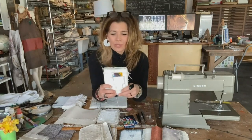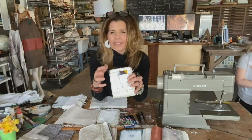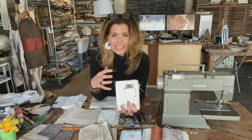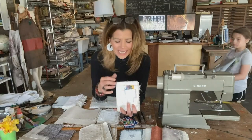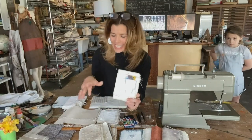I wanted to share with you this morning a really easy way to create some of your own sketchbooks. This is probably not so much a sketchbook per se, but more of a canvas book. Each of the pages within this book are heavier weight, and they are designed to each be their own individual canvas.